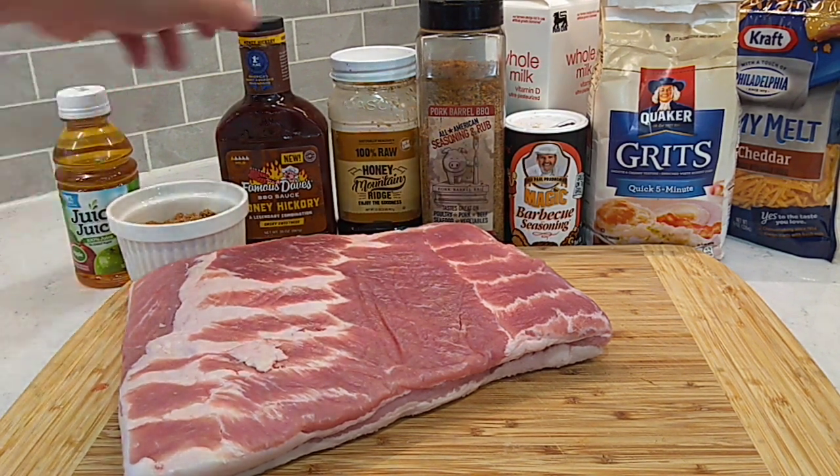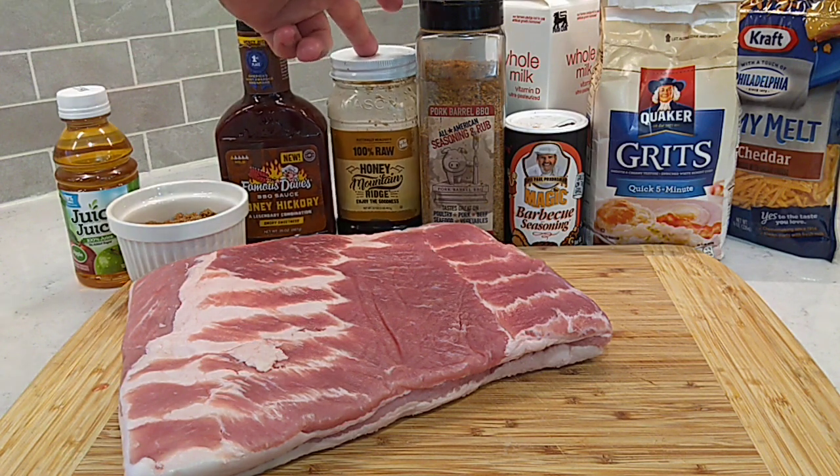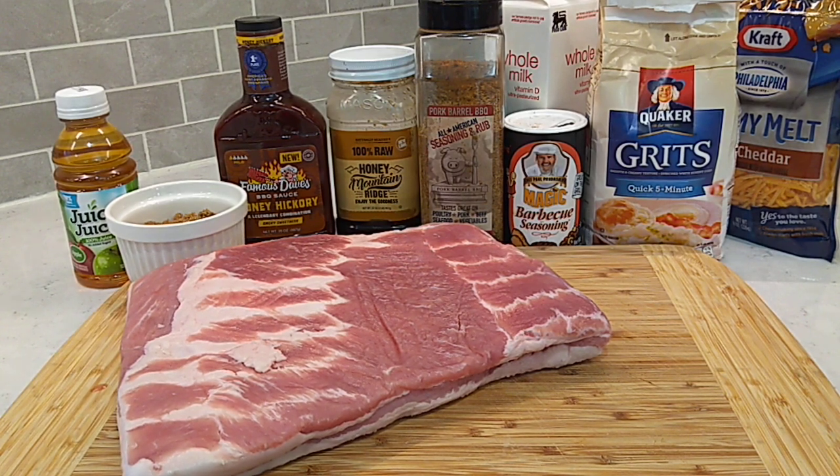We got some apple juice, some brown sugar, some honey hickory barbecue sauce, a little bit more honey. We're gonna throw a little bit more dry rub into the braising liquid. Let it braise for about an hour and a half, two hours, until all that fat is really rendered out of this pork and it's real nice and tender. Then we're gonna pull it out of the braising pan, get it back on the rack, and just kind of let it pick up some more bark and get the color right for about 15 to 30 minutes.